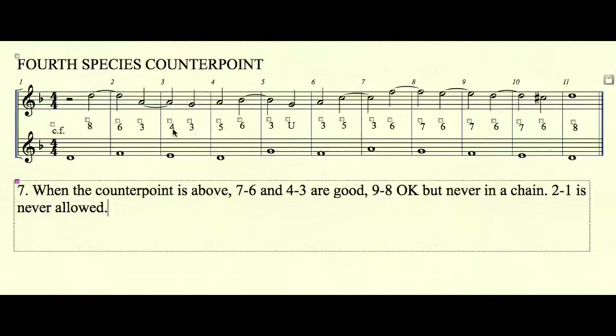In measure 3, we have a 4-3 dissonant suspension. This suspension was not tied over because, if it were, G to G would require a downward resolution to F, which would put it lower than the G in the cantus firmus, creating an overlap. So 7-6 and 4-3 are good suspensions. You may have one 9-8 suspension, but never a series of them.